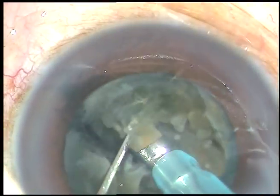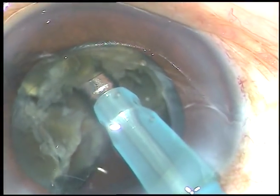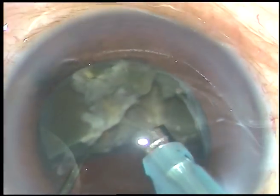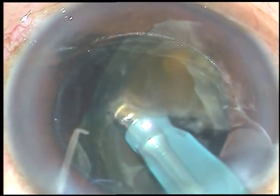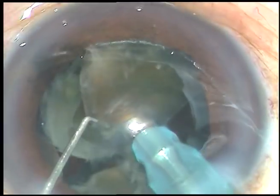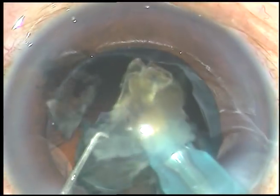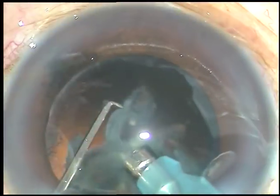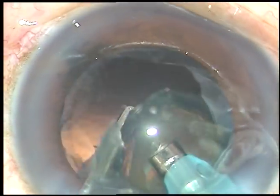These three fragments are still attached at the apex, at the inner ridge. I am trying to lift it up, and what has happened is one fragment has popped out. But don't chase the nucleus. Remain at the iris plane. Apply vacuum. Let the piece come down. Don't chase the fragment that has popped out. Remain at the iris plane or in the bag. Apply vacuum. Let the piece come down and then emulsify.